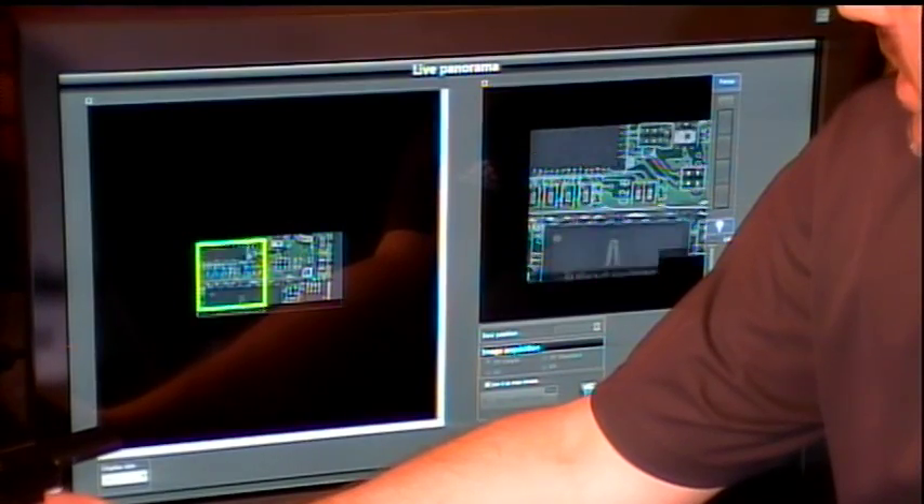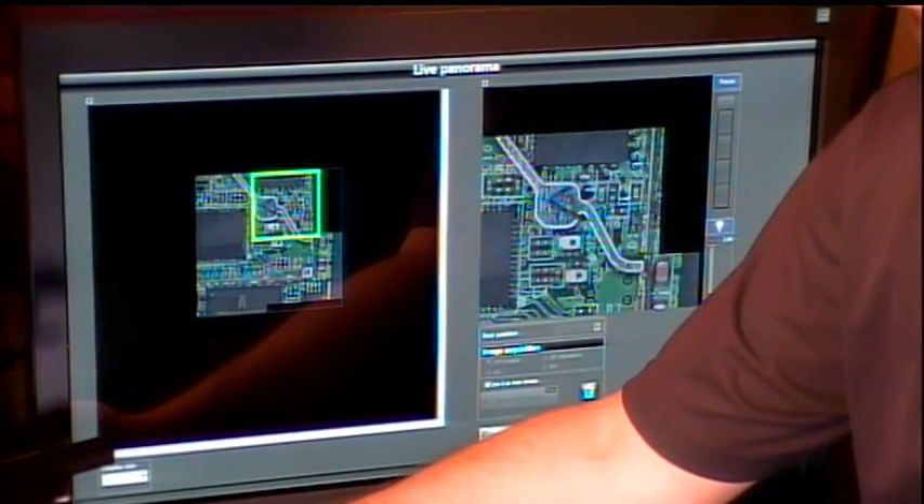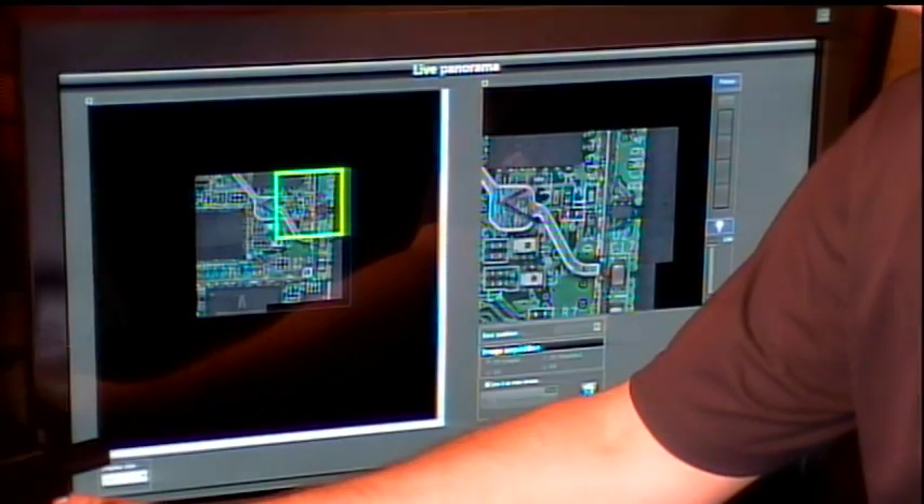Even with the manual stage, you can quickly move the stage to the side and the software is going to stitch this all together. As we can see on our camera here, as you're moving the stage, it's actually capturing the image and stitching these together.